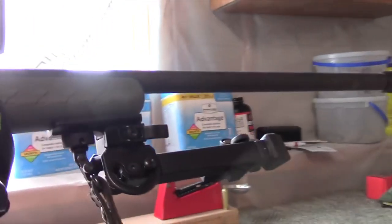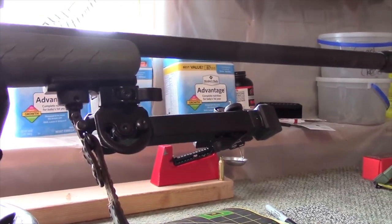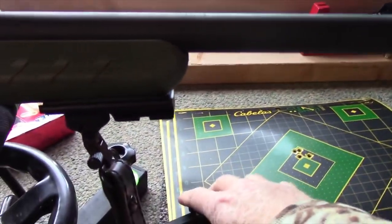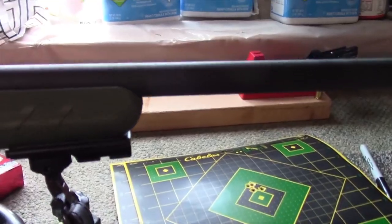I mounted a UTG tactical bipod up front. It's a really sweet little gizmo. Let me show you how easily this bipod just pops off — with the lever it just pops off like that, and just as easily goes back on.